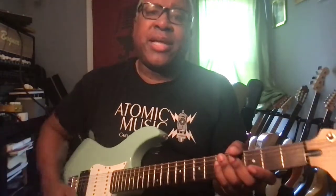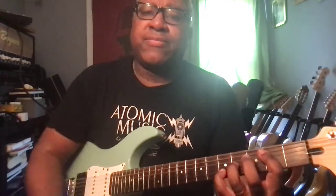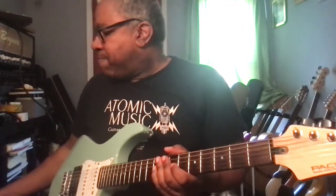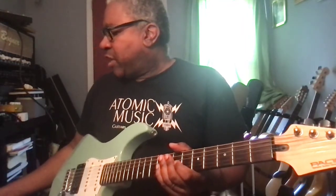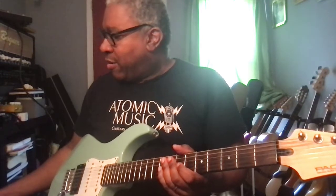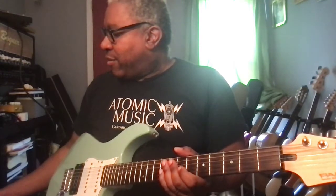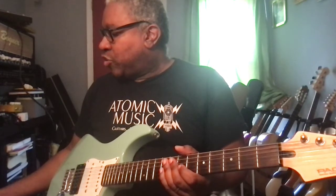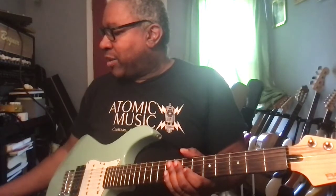Moving on to the crunch sound — sort of a plexi kind of just-breaking-up sound. This is on OD-2, no bass boost. Volume 18, gain five, bass five, minus three on the middle, two on the treble, and one on the presence.